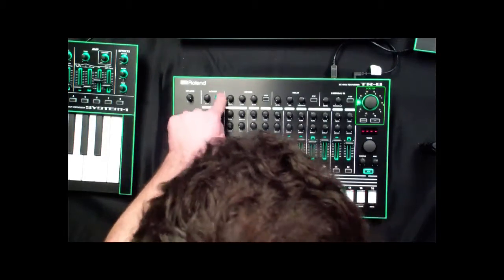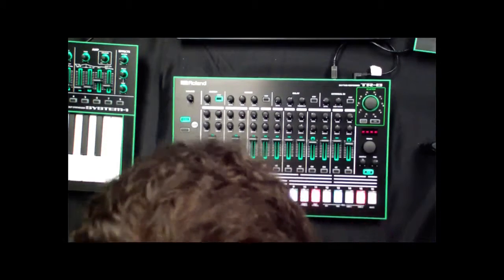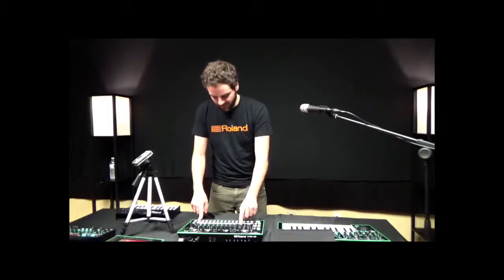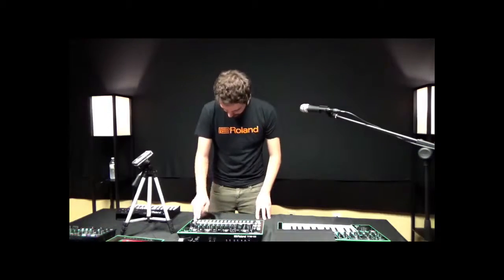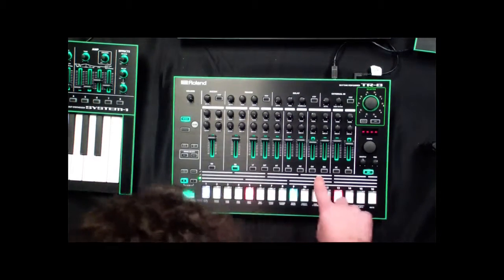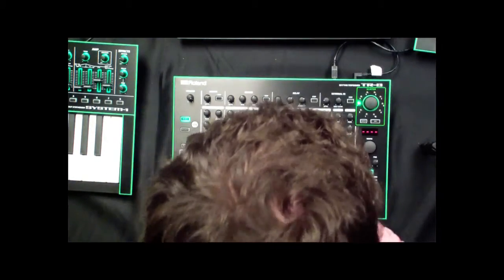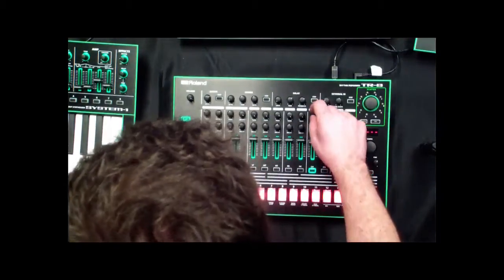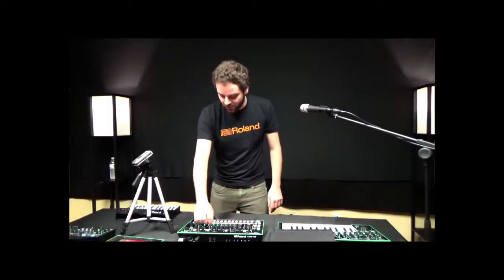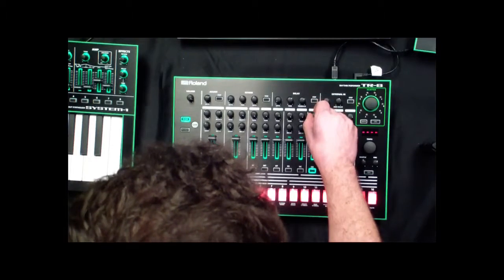If I want to add accents — which basically boost the volume of all the instruments on that one step — I hit the step button, then enter the note data. I press snare drum to get a basic groove going, then move over to hi-hats and press the hi-hat button. From there I can use the tone and decay knobs of any of these instruments to shape the sound — kind of open up that hi-hat and change the timbre.